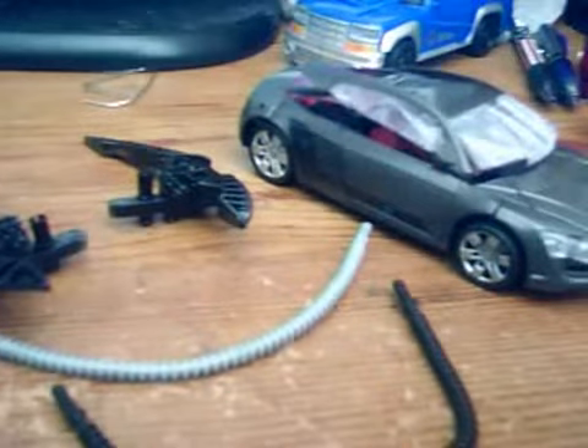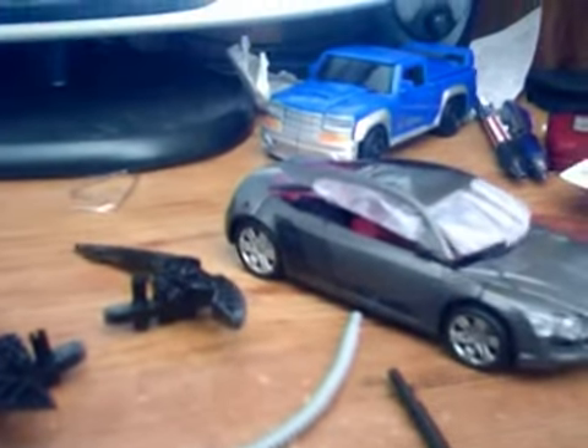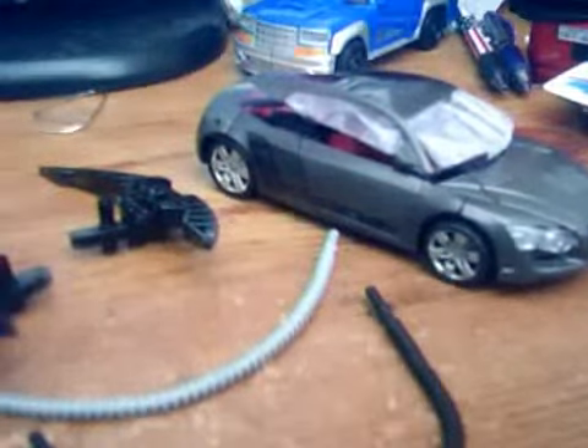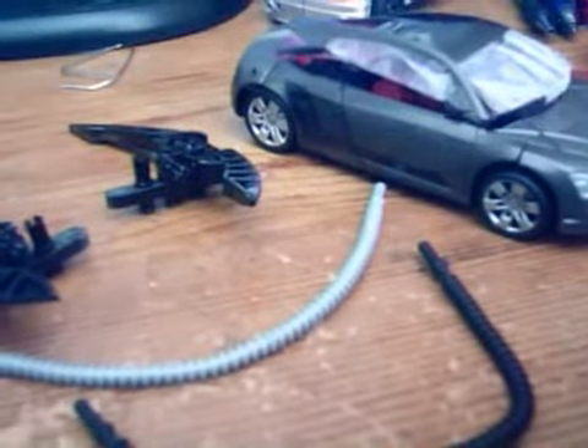Blowpipe — I love his vehicle mode, but his robot mode is alright. What do you expect from an Autobot drone? He wasn't even in any of the movies. Sideways — I thought I was going to love him, and his robot mode looks good, his alt mode looks good. The only problem is in his robot mode his ball joints are loose and I don't like that.